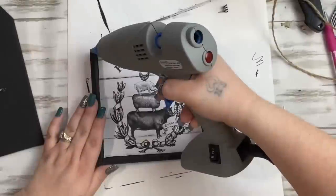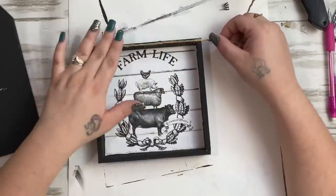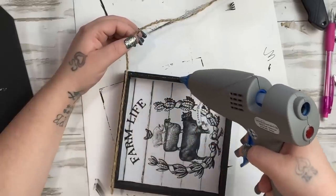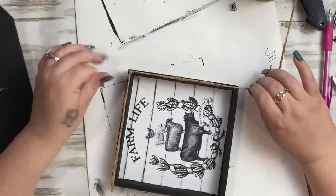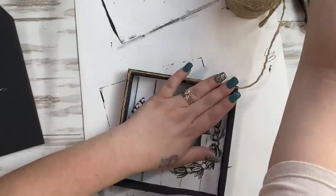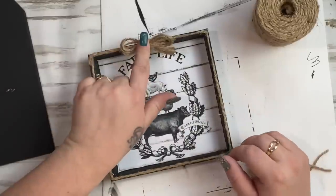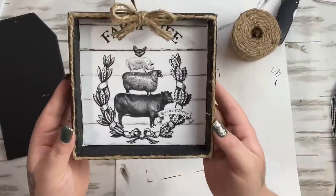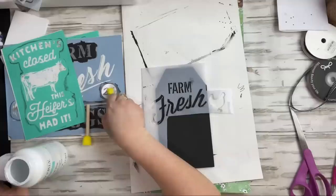I felt it was missing something, so I ran a bead of hot glue at the top and pressed jute all the way around the sign. For the corners, glue all the way to the end, hold your finger on the corner, and the jute will give enough to wrap around giving you nice square corners. I then made a triple bow out of jute and glued it to the top. I wasn't liking that it covered the 'farm life' text, so I just pushed up the ends so you could see it, and that one was done.